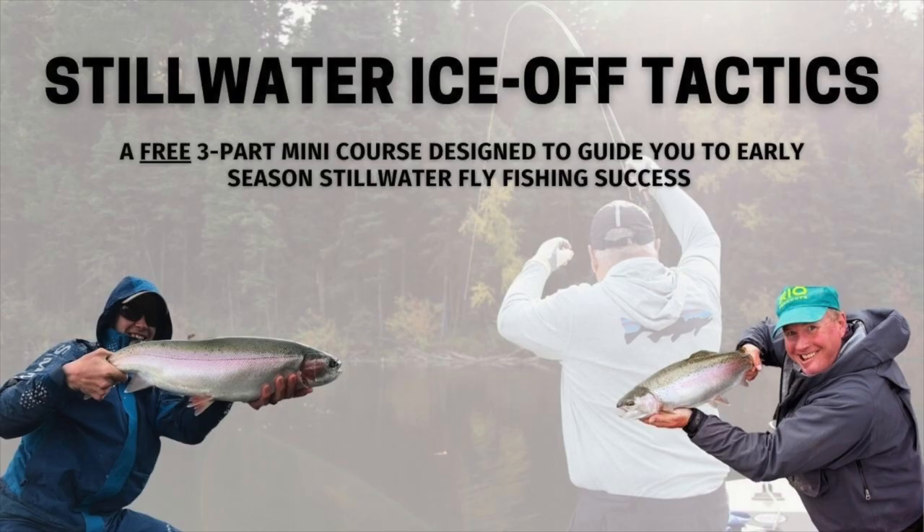Before we get too far into this, I want to let you know that yesterday Phil Rowley and I dropped our first lesson inside of the Stillwater Ice Off Tactics mini course. This is a free three-part training that Phil and I put together to help people maximize their efforts on the early ice-off window — between when the ice leaves the lake and when the turnover process begins. There's a magic little window where fish are often found in super shallow water feeding heavily on insects and invertebrates, and fishing can be spectacular. A lot of times people miss the mark because they go into it with the same techniques and mentality they use later in the spring when chironomids are hatching, but it's not the same.